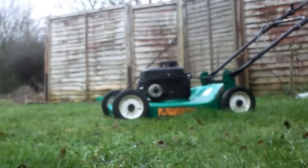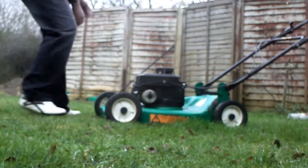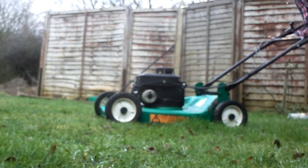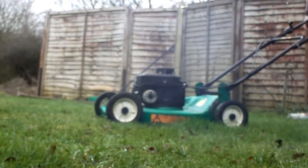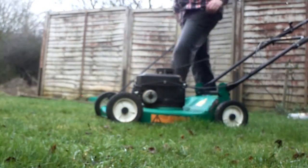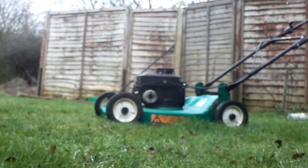Right, here we go — I'll give it another prime. Oh yeah, there's some water in that.